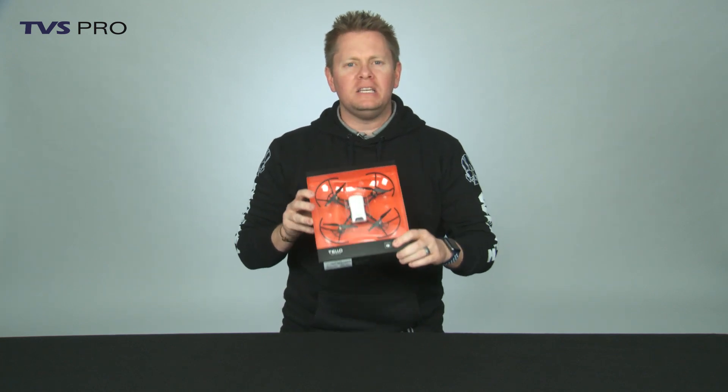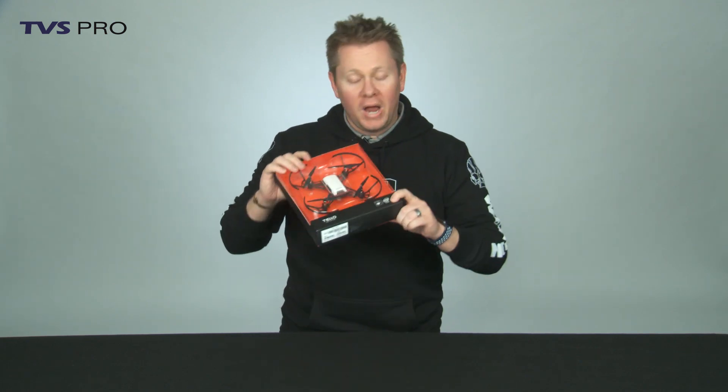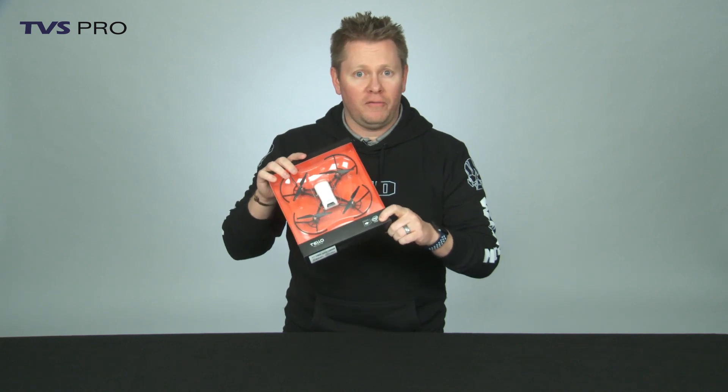It is 13 minutes flight time and it has a bunch of intelligent flight modes. It is powered by DJI — that's why they sent it to us. They don't manufacture it, but we have confirmed that the flight controller in this is DJI's. It has also got a computer chip from Intel, and if you don't think that's cool, you obviously didn't see the Winter Olympics.